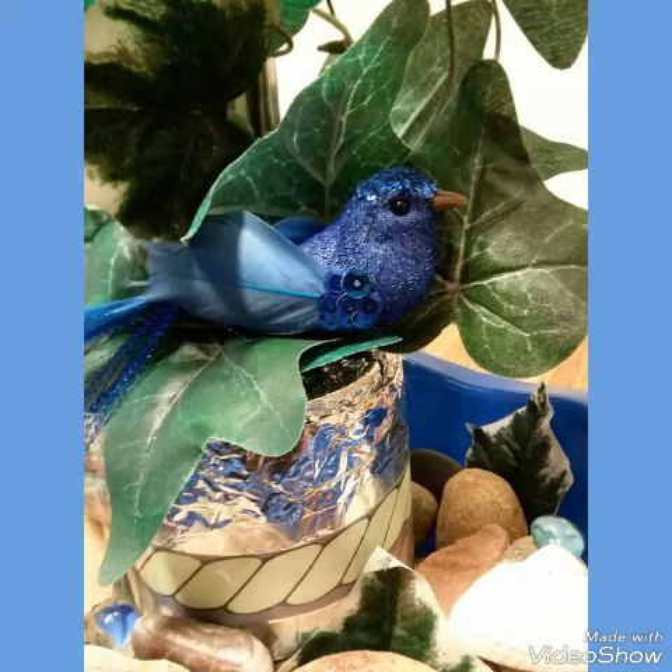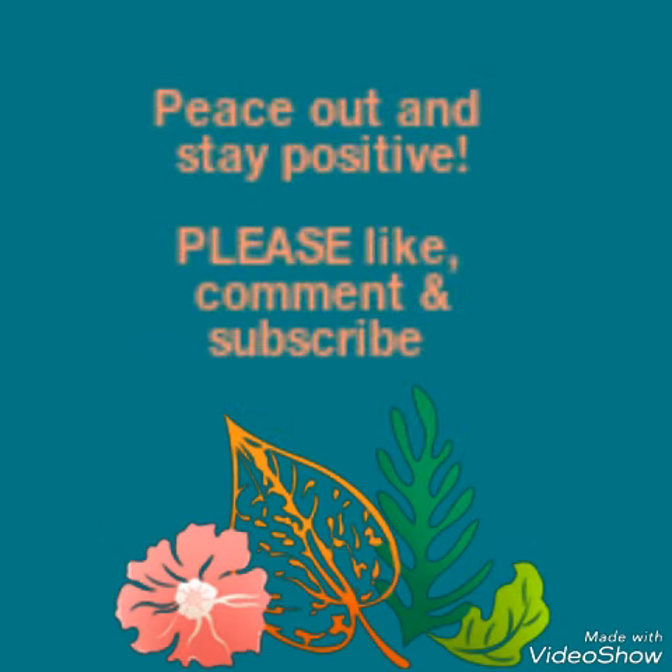My son got me this really cute, beautiful little bluebird from Dollar Tree and it's just clipped on the inside. All right guys, that's about it — have a fabulous rest of your Thursday night and I will see you guys a little bit later. Peace.